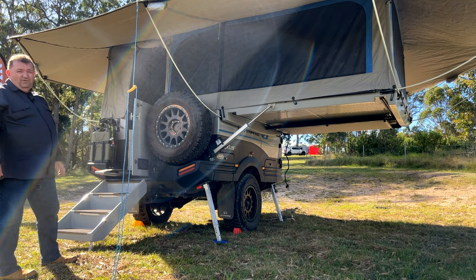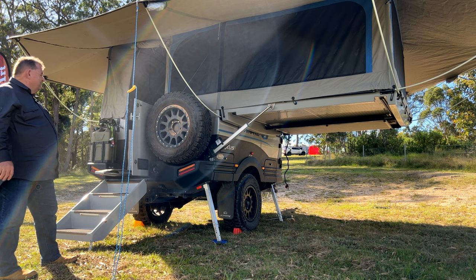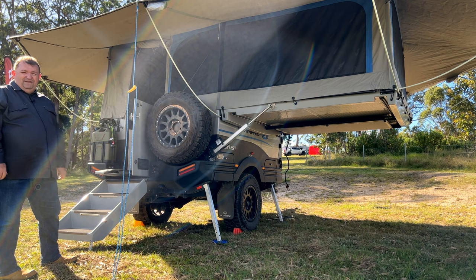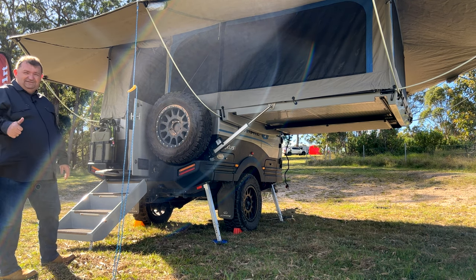In a separate video I'll show you the last thing to do inside — popping your mattress up onto the bed. But there you go — that's setting up an Ulti. We love it. Cheers, have a great day!